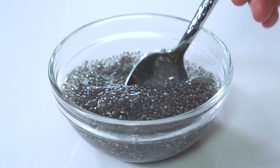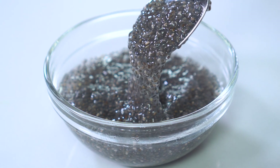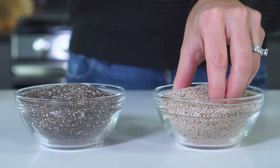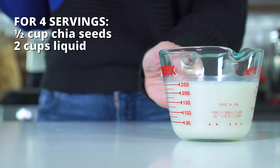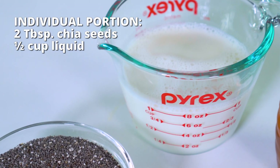If you're unfamiliar with chia seeds, they have this incredible capability of soaking up liquid and turning into a gelatinous substance. While black chia seeds are more readily available, white chia seeds taste extremely similar and boast pretty comparable nutritional value. I'll be using black chia seeds today, but feel free to use whichever kind is easiest to find. The next ingredient you'll need is some type of liquid — two cups to make four servings, or half a cup for an individual-sized portion.